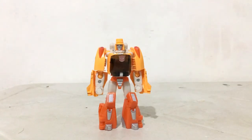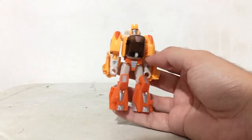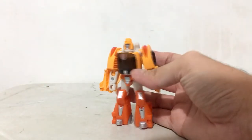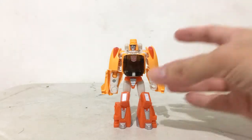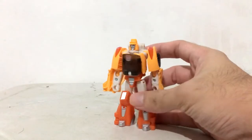Hi guys, X here with a video review of Titans Return Wheelie. I love this figure, and one of the reasons I got him is because I wanted to complete my Team Ultra Magnus. I realized the Studio Series Wheelie just won't make the cut because it's essentially a non-transforming figure. It's a Legends class figure and it's fairly easy and intuitive to play with. I've already transformed this a couple of times. I wasn't originally intending on making a review, but somebody asked for it, so here we go.